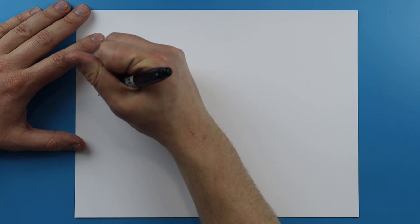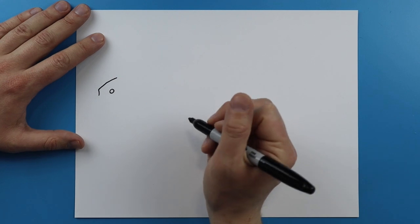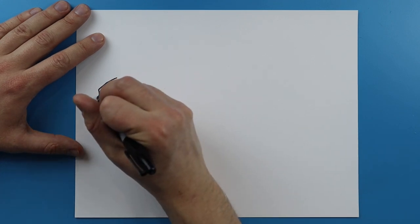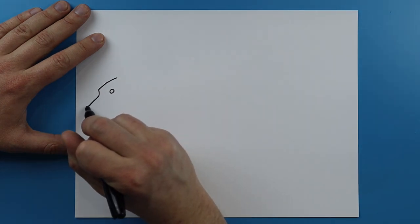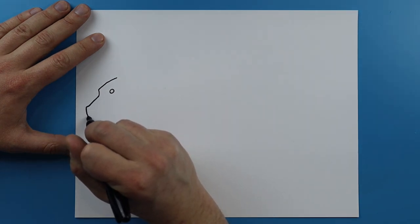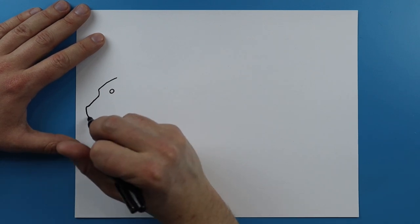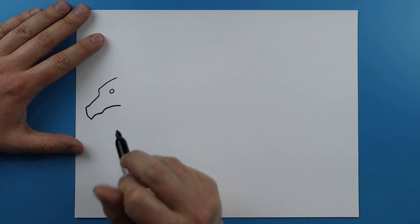Then starting over here I'm going to draw a line that kind of curves up and then it's going to go back like this. Then right here I'm going to draw a line that's just going to kind of go down, go out a little bit, and then come down to a point. Then I'm going to draw a line that kind of curves back and then goes up and then back a little bit more.